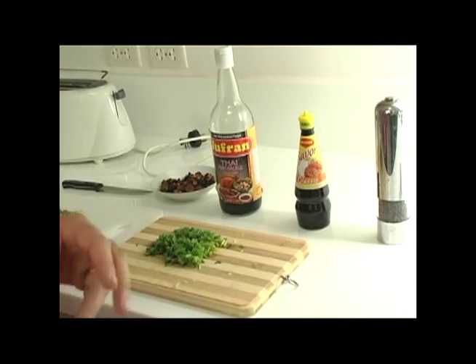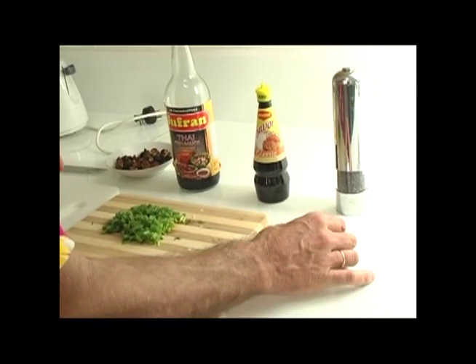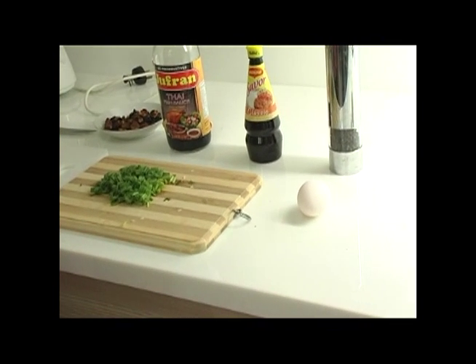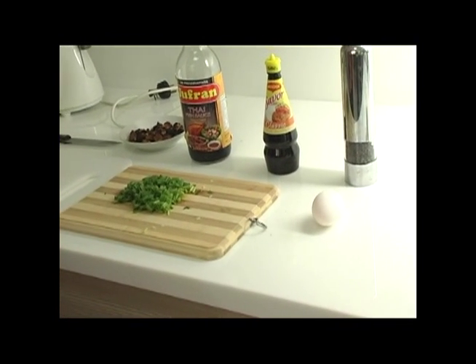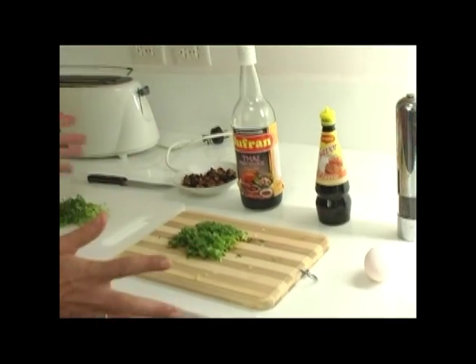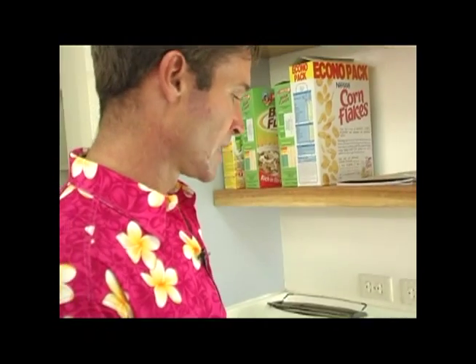And likewise, particularly if you're a vegetarian, you might choose to top it off with one or two boiled eggs. So there's your basic congee recipe. The choice of condiments is limitless — there are many, many other choices, limited really only by your imagination.